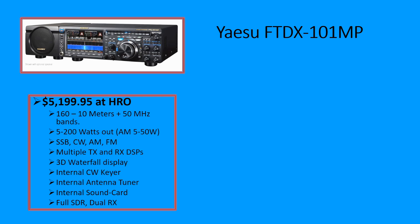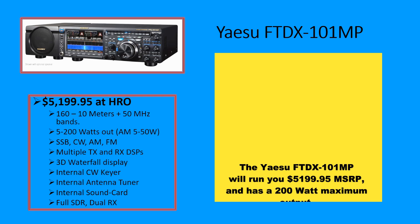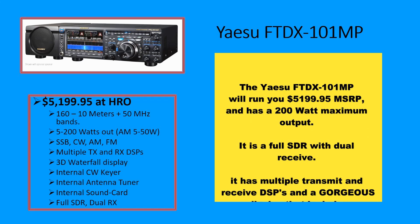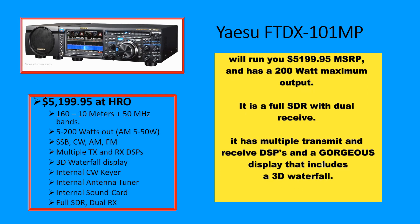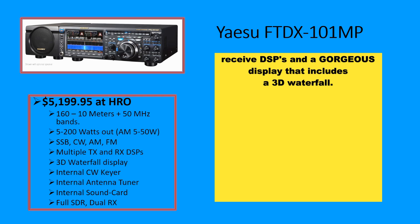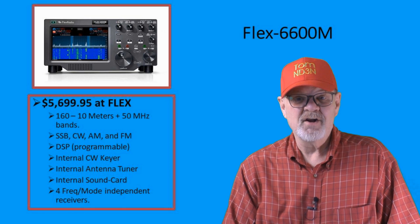A radio that I had made a background for and actually had in my script didn't make it onto the raw video. So here's the radio and what I would have said. The Yaesu FTDX-101MP will run you $5,199.95 MSRP, and it has a 200-watt maximum output. It is a full SDR with dual receive. It has multiple transmit and receive DSPs and a gorgeous display that includes a 3D waterfall.